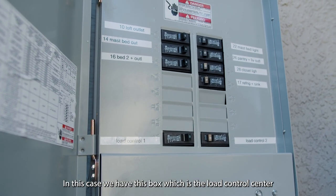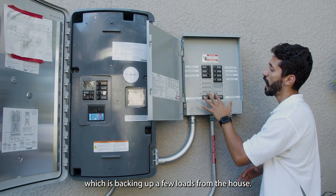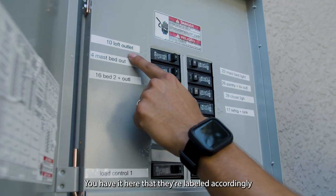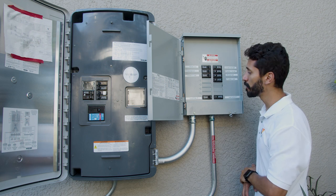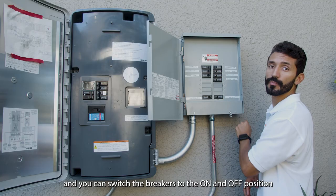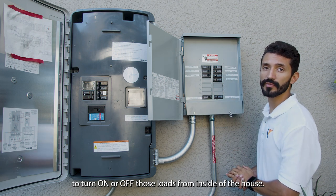In this case we have this box, which is a load control center, which is backing up a few loads from the house. We have here that they were labeled accordingly to what the client has in the home. And you can switch the breakers to the on and off position to turn on or off those loads from inside of the house.